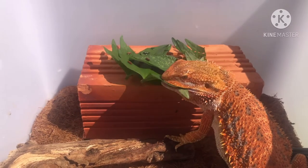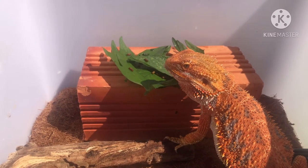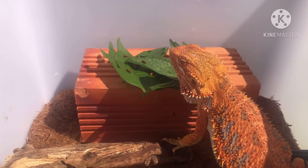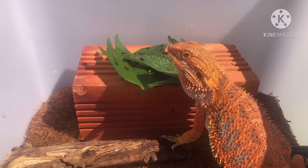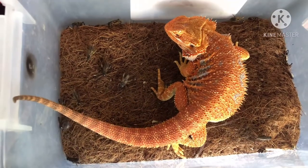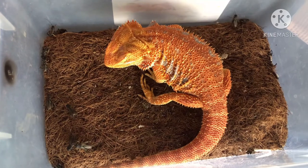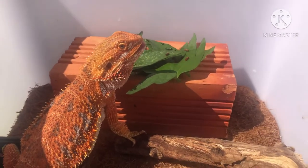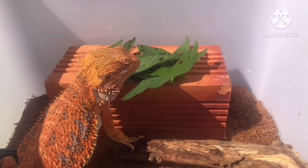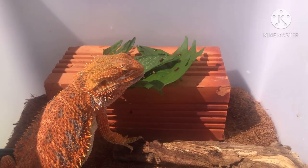Khi bé bị bệnh, anh em kết hợp cho thêm men vi sinh, cho ăn những loại dễ tiêu hóa nhất như dế trắng mới lột, kết hợp men tiêu hóa dành cho gồng. Từ từ tình hình của bé sẽ khỏe hơn, hồi phục lại thể trạng và phát triển bình thường. Nhưng lưu ý: không phải cách nào cũng chữa được, tùy bệnh mà có cách chữa khác nhau. Khi thấy gồng có dấu hiệu bệnh, nhớ đăng lên các group Facebook chơi gồng để nhờ anh chị hướng dẫn cách chữa phù hợp.